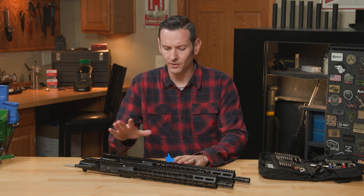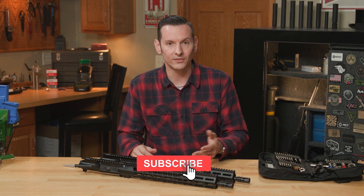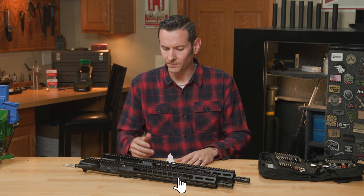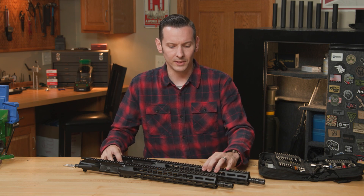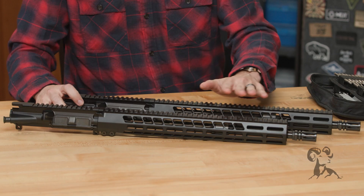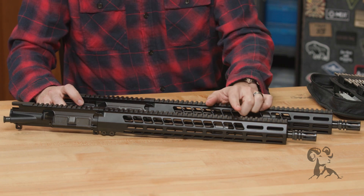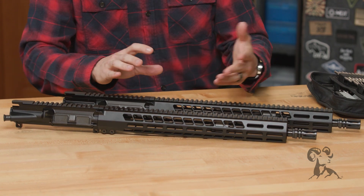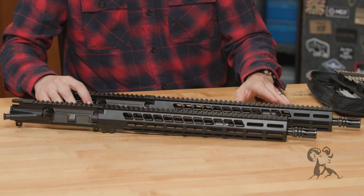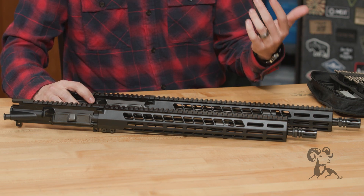We have the 16-inch versions right here, but they are available in other lengths — we have 13.7 and also 10 and a half inch. The only difference between these two 16-inch ones is one is the government profile barrel and the other is the lightweight profile barrel. It's going to be pretty much the same on the other lengths as well, so everything with the government profile barrel applies to those other lengths also.